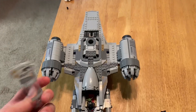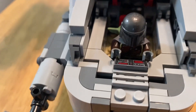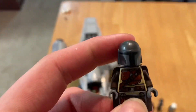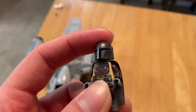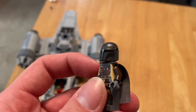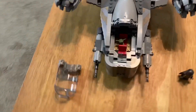Starting off, you get the cockpit that just opens up. You get the Mandalorian — obviously, this is his personal ship. It's actually the same one they give you in the AT-ST Raider, so I kind of wish they would have given you a different one. Maybe with a cape or different arms or something.